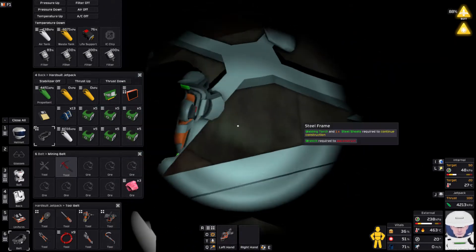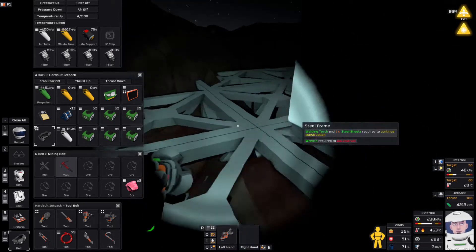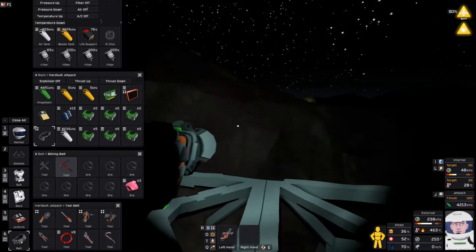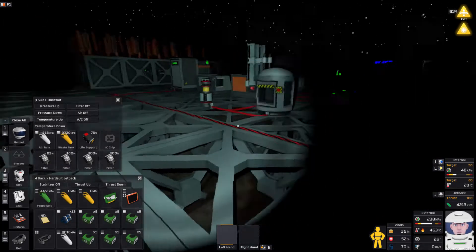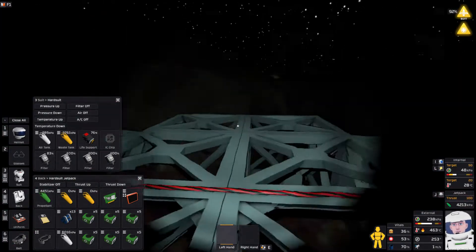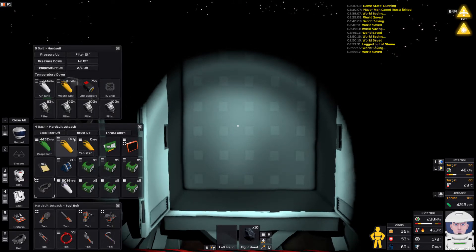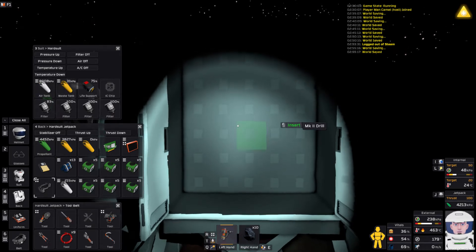I'm going to try and resist the urge to waste a whole episode mining through my frames. As I say that, of course, you're watching me mine through my frames. Good enough. Slowly building into the side of this mountain, but no, my base isn't going here. I'll stick my weather station right there. I want to move this cupboard — waste tank's about to die. Oxygen tank's about to die — let's do this.